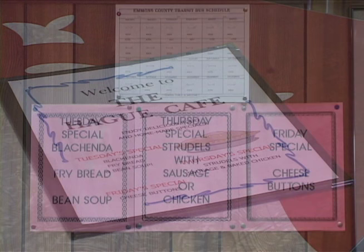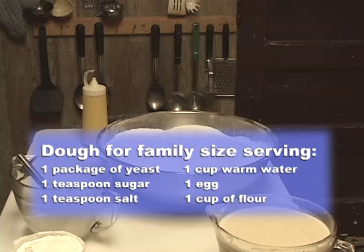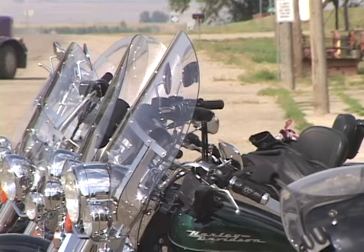I'm making strudel today — a big batch. I use about 22 cups of flour and I'll get about 70 servings. I start at about 7:30 or 8 o'clock. Most of the local people come, and we have people from surrounding areas, even Bismarck, that come down with their motorcycles, quite a few of them, just about every Thursday.